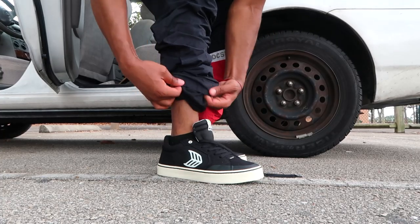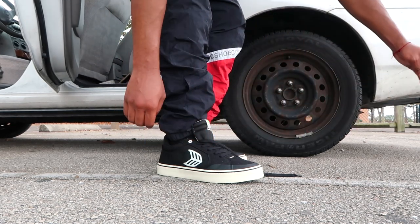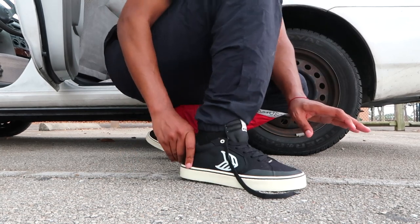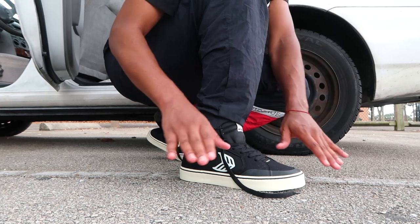Size ten and a half. For starters it's already really comfortable. There's enough room in my foot — I don't really need to break them in. The sizing definitely doesn't run small.